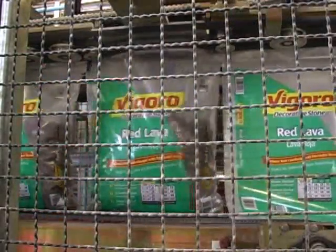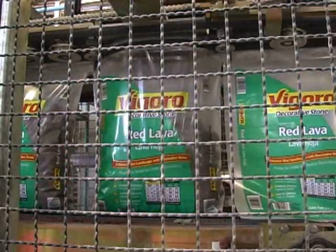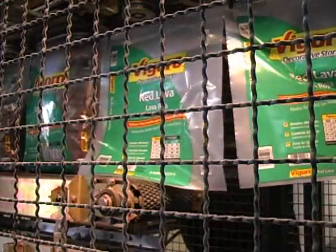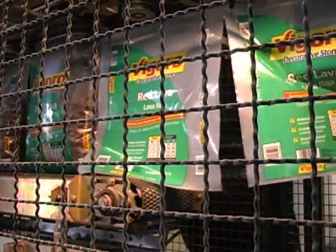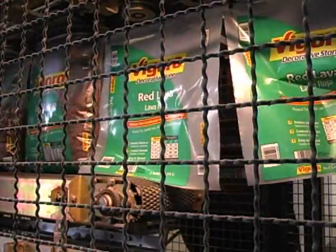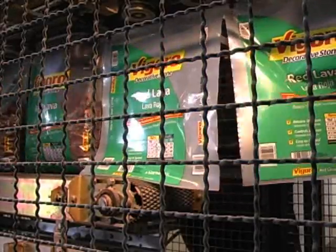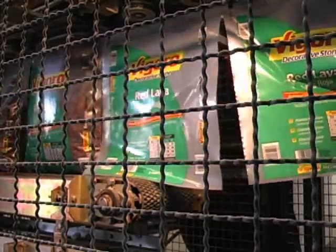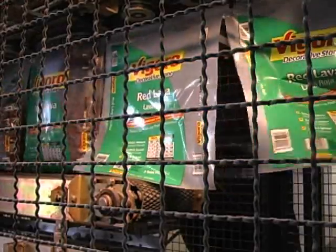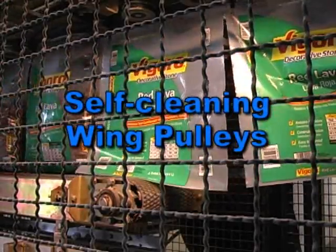Bags are filled by either a volumetric filler or net weight scale. Hamer manufactures these technologies and we can provide them to you should your system need these components. Product in-feed chutes made of abrasion resistant steel and Hamer exclusive shaker chute options are available for highly abrasive jagged products. Prior to entering the fill area, bags are cycled through a staging area where they await filling. This pre-fill stage of the bagging allows side welds to set up, ensuring the bag will hold a full load of product no matter what the weight or bulk density. Both the fill area bag conveyor and the top seal area bag conveyor use self-cleaning wing pulleys to remove contaminants from the conveyor belt assemblies.